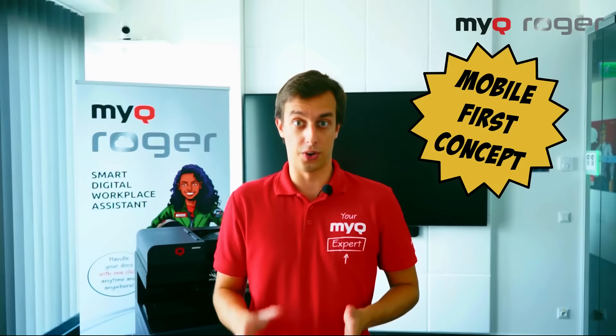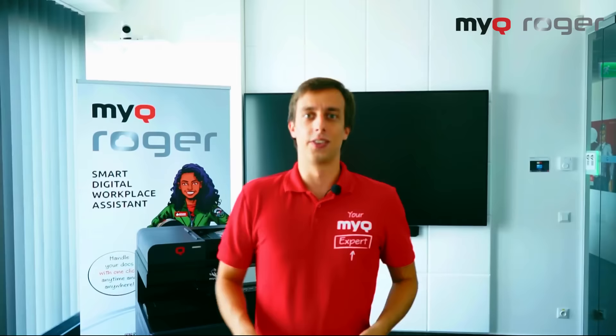A major pillar of MyQ Roger is that it's mobile first, instead of it just being only desktop. So expect all the upcoming Roger videos to be using your phone.